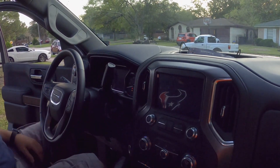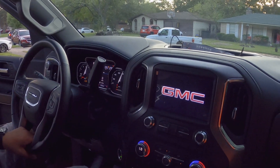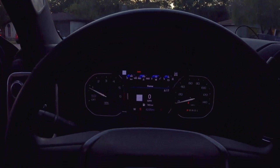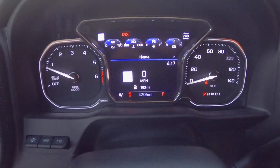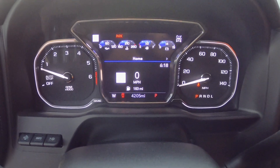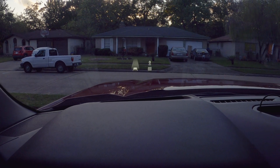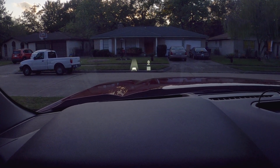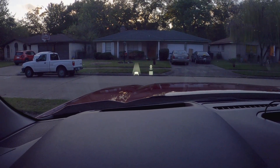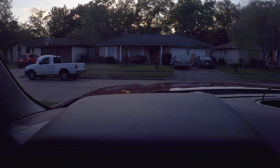Let me turn this on so you can see. The instrument cluster is a combination similar to ours — digital display with actual physical dials. But they've also added a head-up display that projects your speed and lane-keeping information right onto the windshield glass. You can see that blinking projection on the glass — it's showing your miles and whether you're staying in your lane, which is a nice feature.